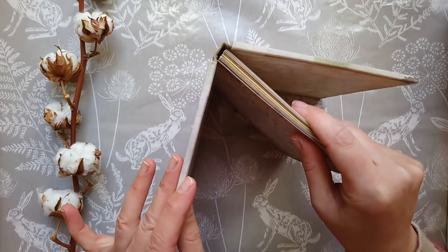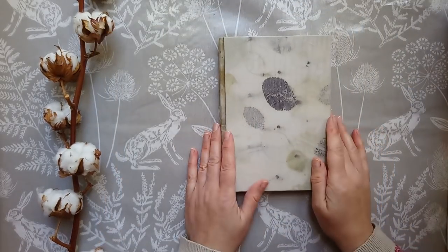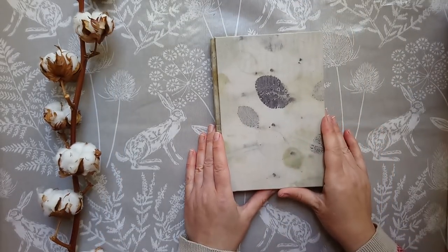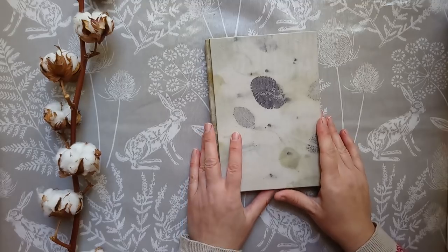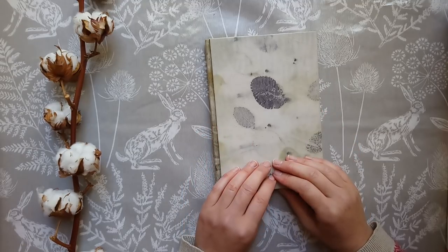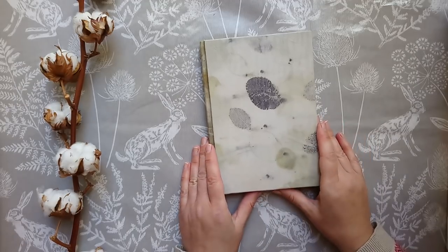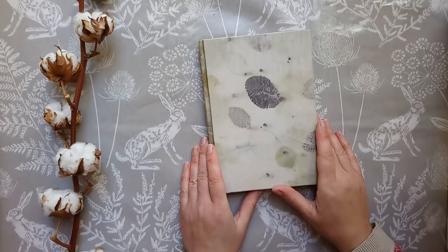You will need to have your pages already assembled, and I will show you the construction of this cover. I hope to see some of you there who are interested in learning how to make it. Thank you everyone, I will see you soon — bye!